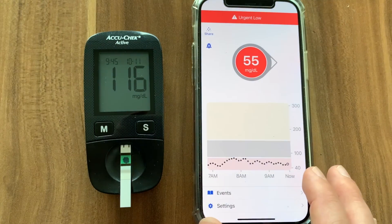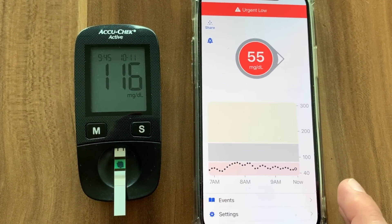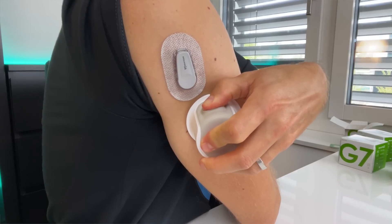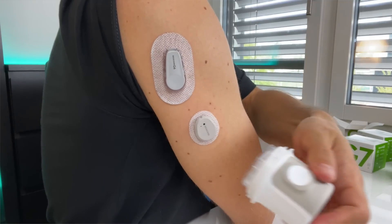Also, if your Dexcom G6 was terribly off during the first few hours after applying it, you now have 12 hours to leave the new sensor on without using the data from it, letting it settle. The best strategy is to apply a new sensor when the 12-hour grace period on the old sensor starts, and when the grace period ends, switch to the new sensor which has already warmed up and settled.